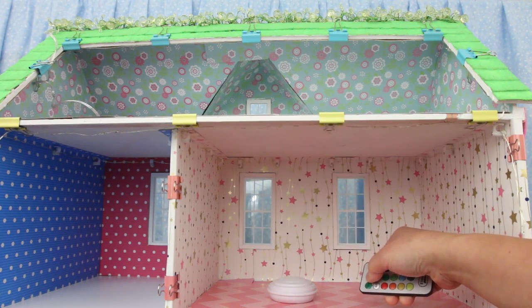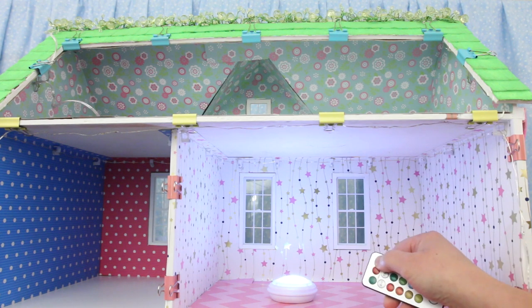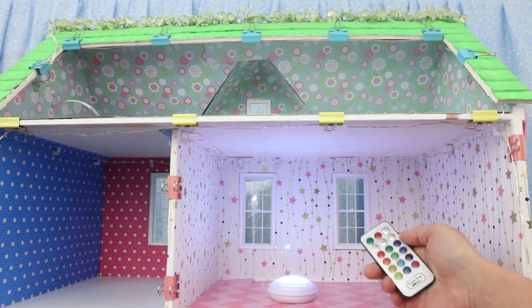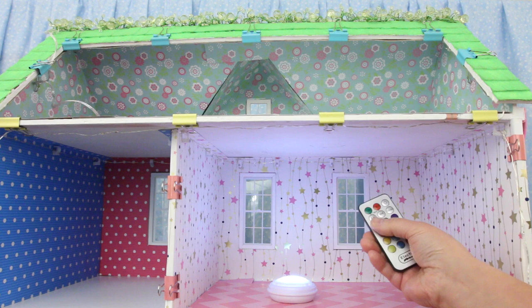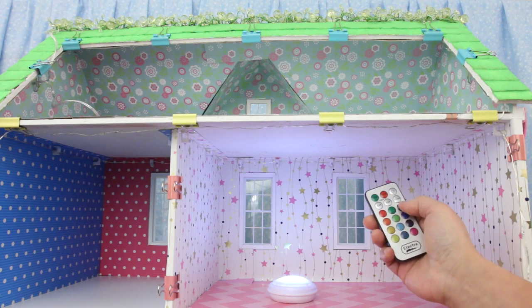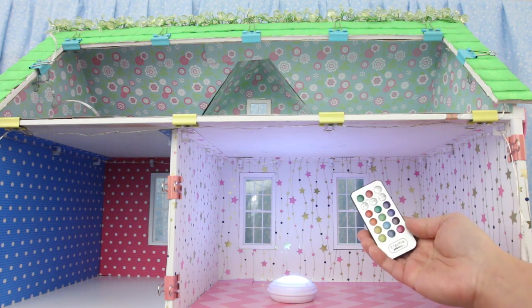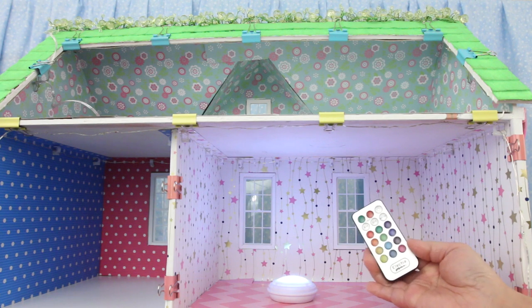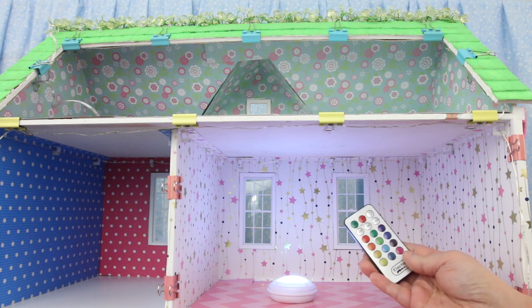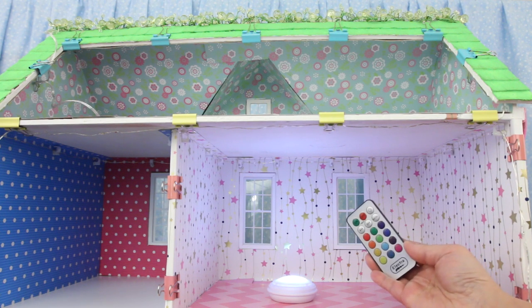You can turn it off, on, or dim it. You can put it on a timer — 4 hours or 8 hours. There's multi-color too, with 12 color choices. Some of these colors I can't show you because they flicker on screen, but where I am I don't see any flickering.